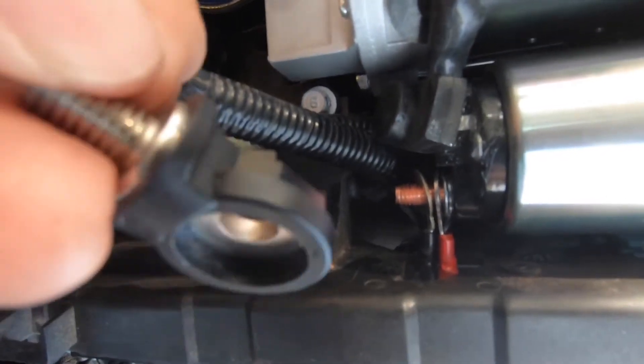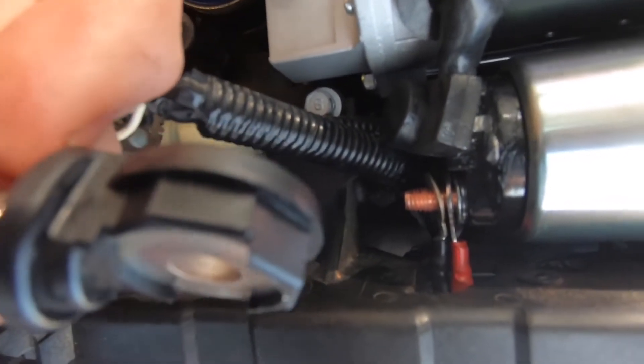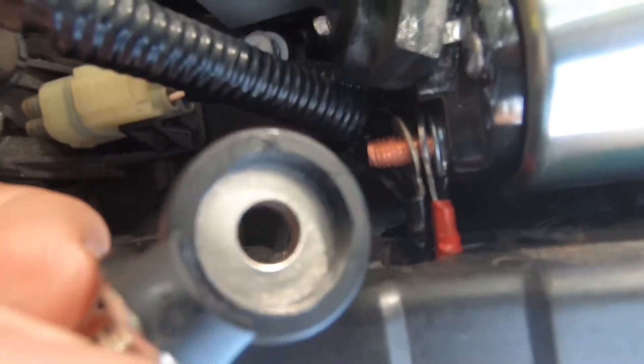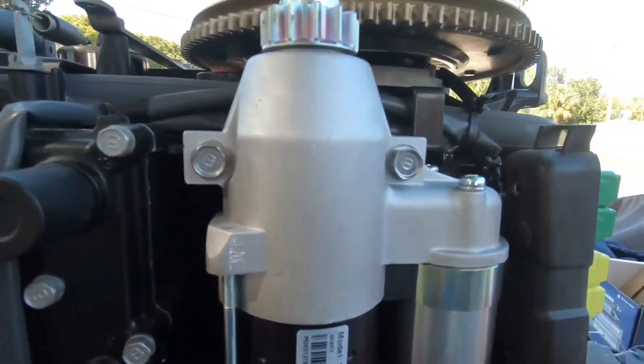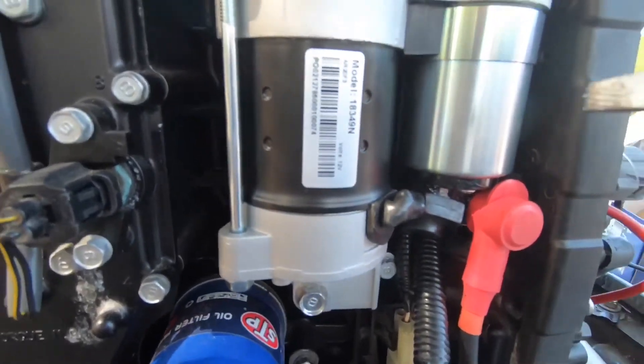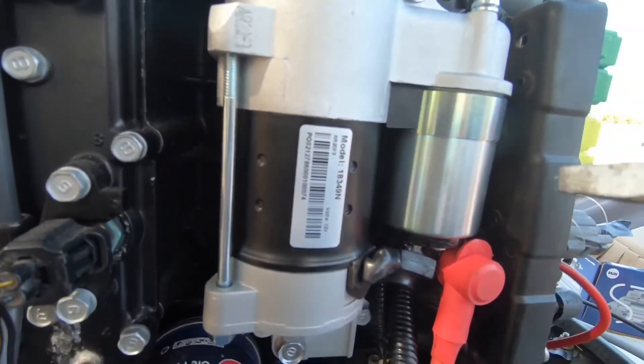We need to make sure that this piece goes in correctly — it's like a flat round and then you've got some hexagon shape. Make sure we put this on right: the one with the open space goes to the bottom, and the one that has a groove on the side goes to the top. We've got all the bolts on and tightened. You don't want to over-tighten these — they're probably aluminum, aluminum block.